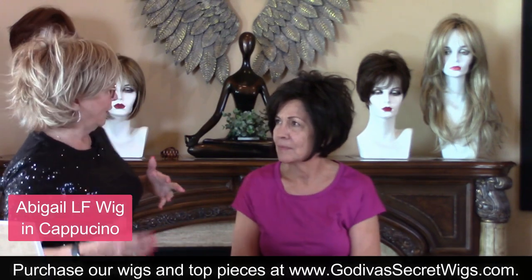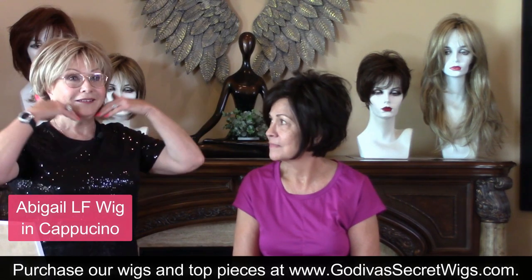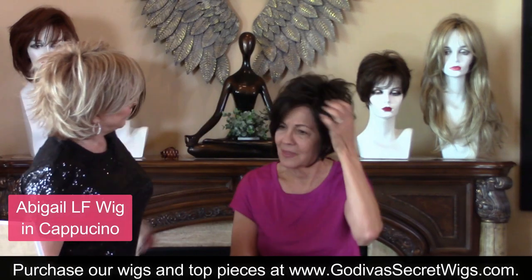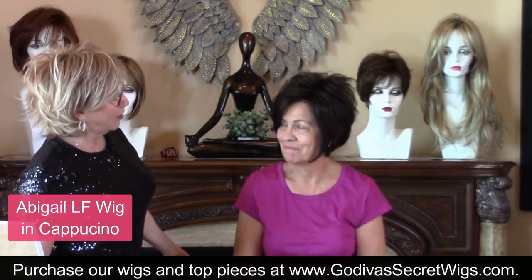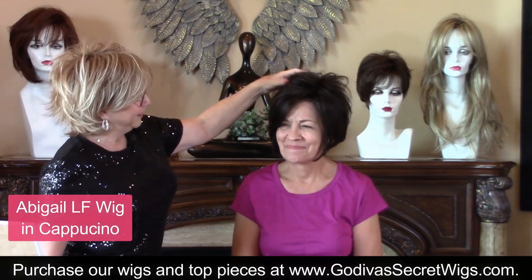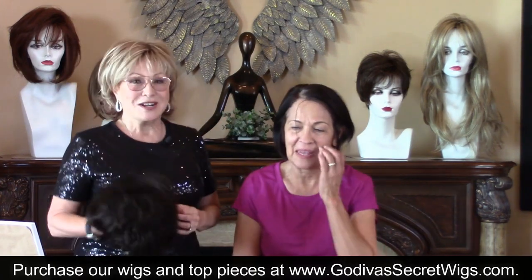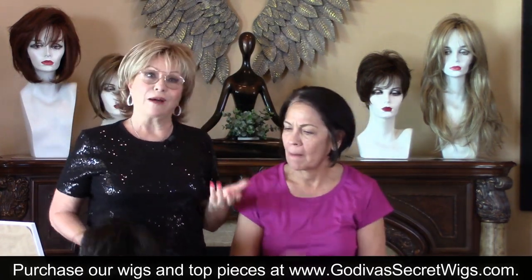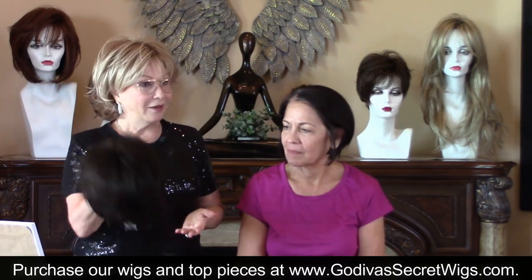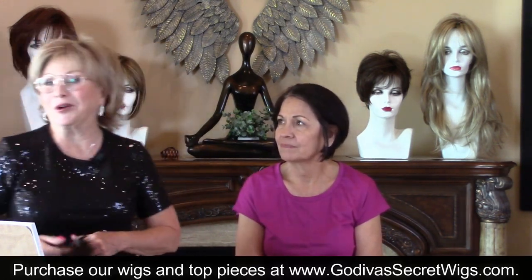It's not a huge difference, but it is a difference. It gives her this look that just lifts her with this height up here. Her hair's great, but maybe her hair's flat one day and she's going out to dinner in an hour. She doesn't have time to do her hair — there's Abigail, ready to go. Abigail always wants to go to dinner.